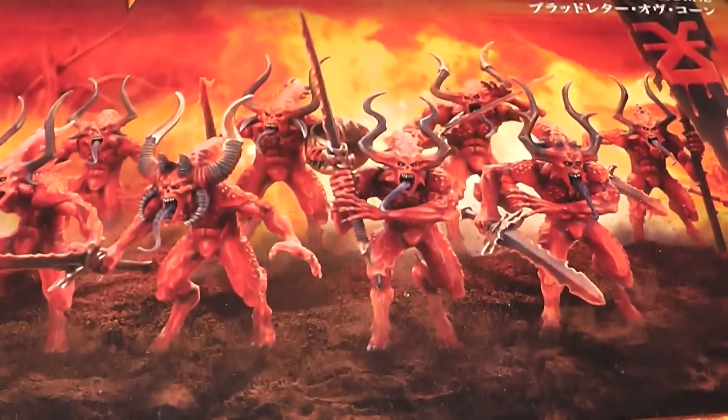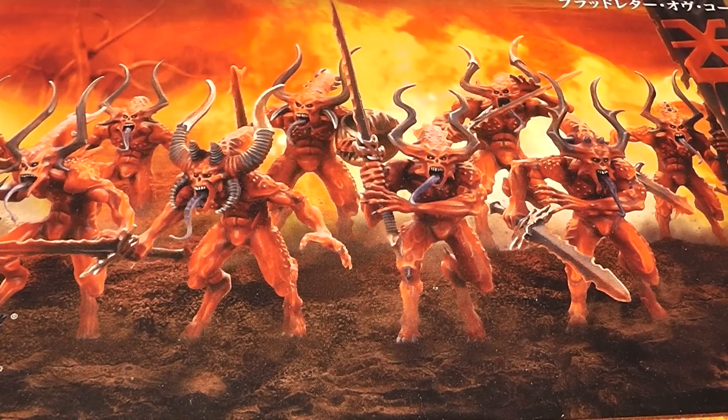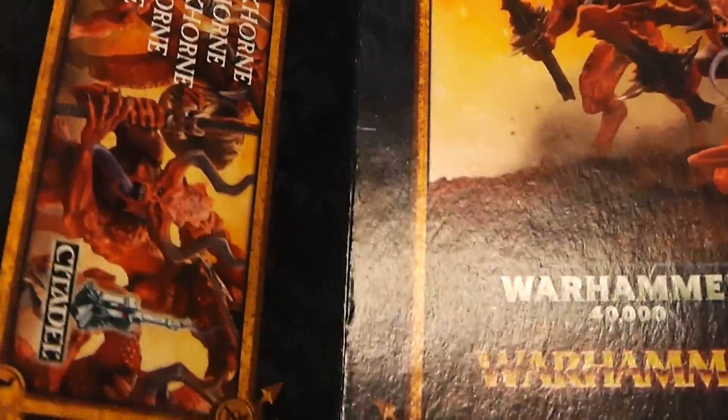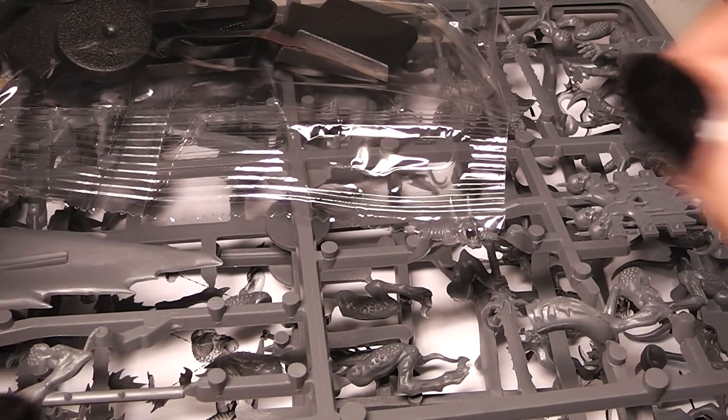Hi Chewies! Here is Alexandra and welcome to the next unboxing video. Today I will have a look at the Bloodletters of Khorne. I had this box obviously for a little bit longer, so there is no plastic wrapping around anymore.